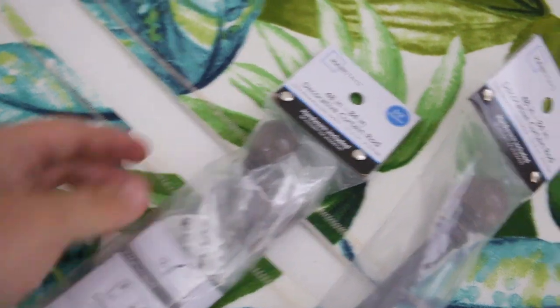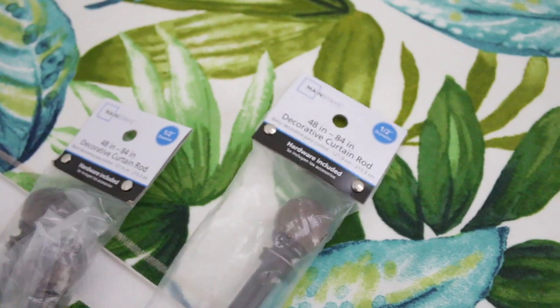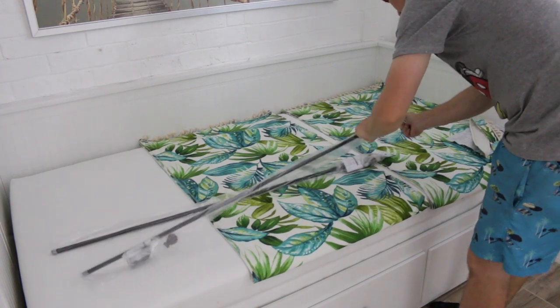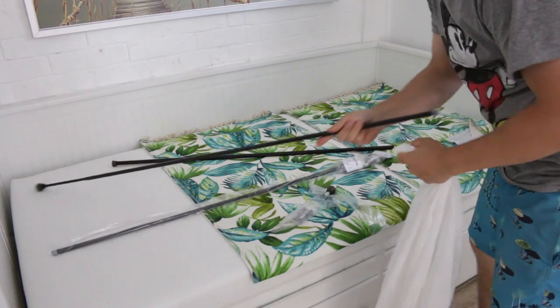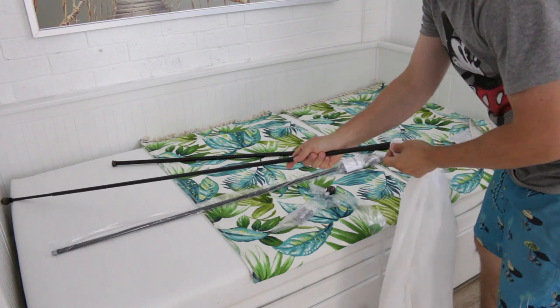The package I showed you earlier came with just one rod, so I had to buy a separate decorative curtain rod because I'm installing four panels of curtains. Now I'm preparing the sheer curtains for installation.